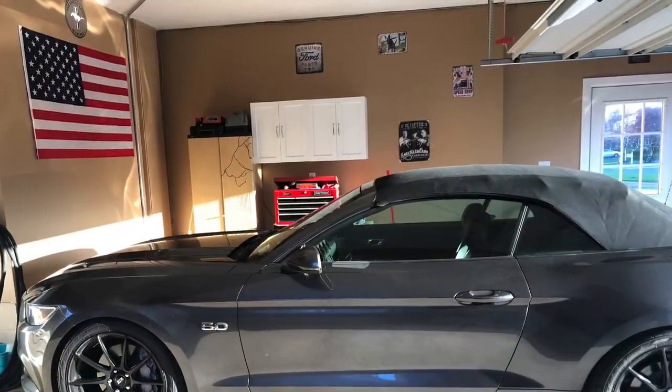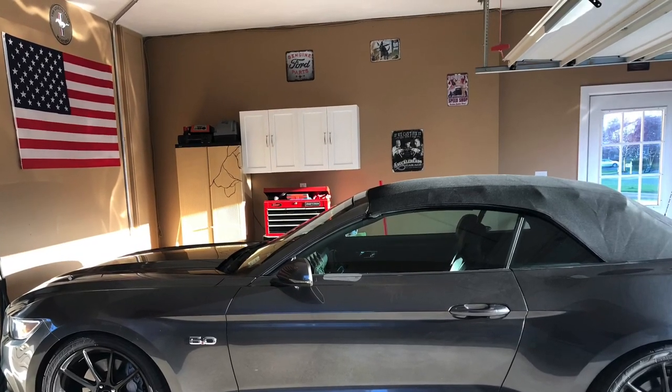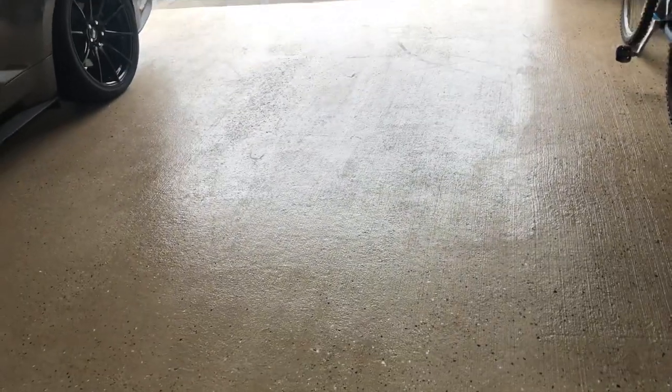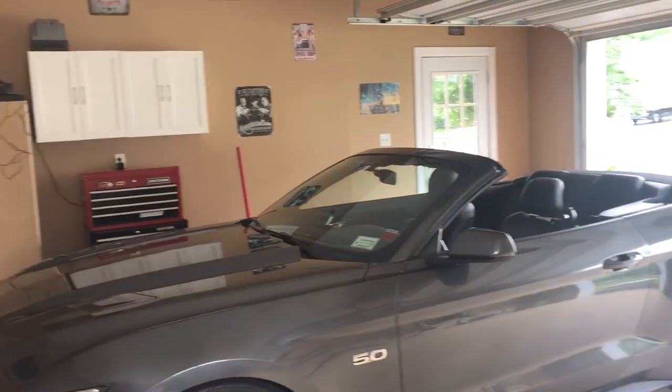Here is my garage. I did this during the COVID stoppage of the economy when I was home — I did the walls, hung some tin signs, and the floor is a Rust-Oleum epoxy coat. I'm really happy with that and would highly recommend it if you can get to it.